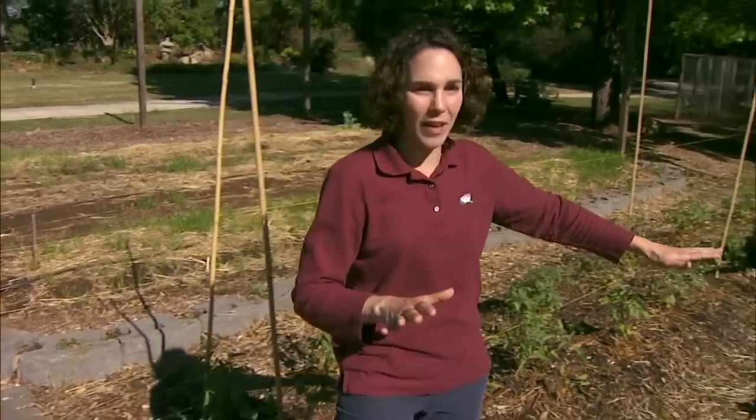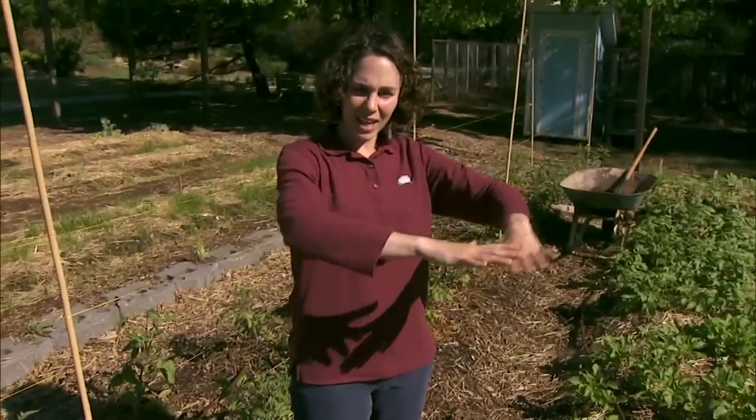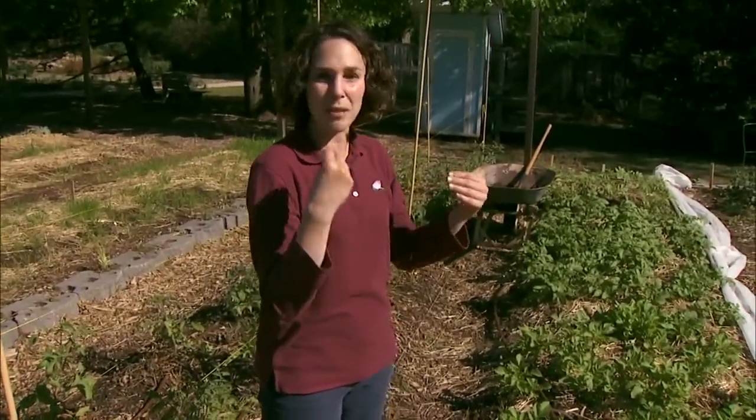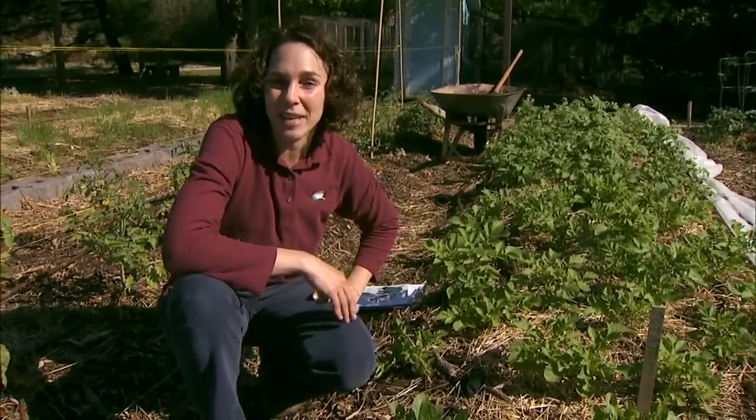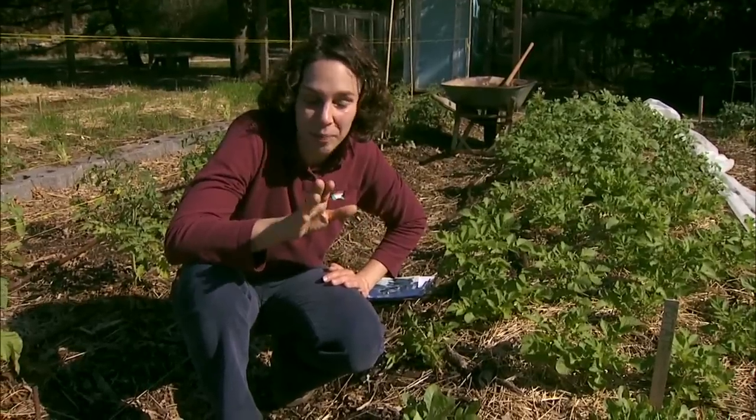When we scout, we walk through the landscape and take a general look at things. Sometimes something will catch our eye and then we want to take a closer look. We also want to check random plants throughout the landscape even if we don't notice a problem.